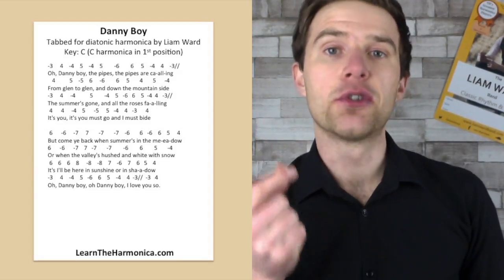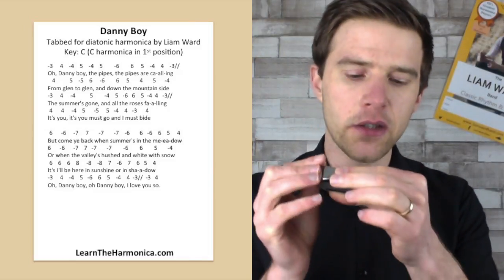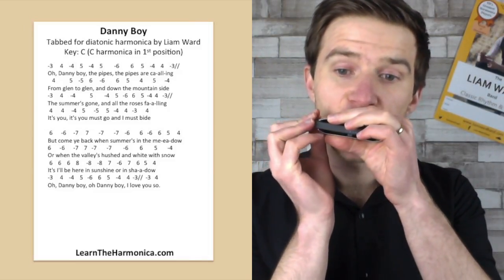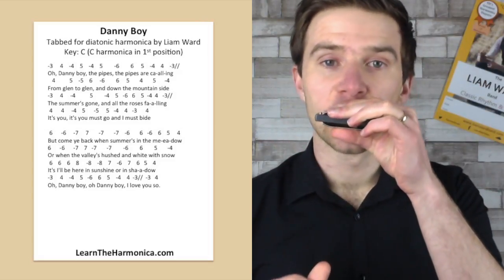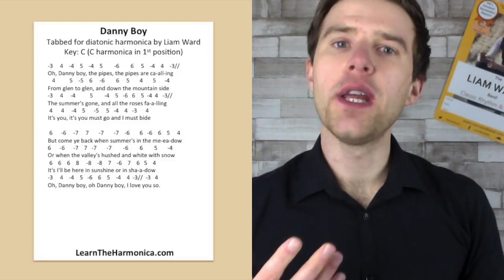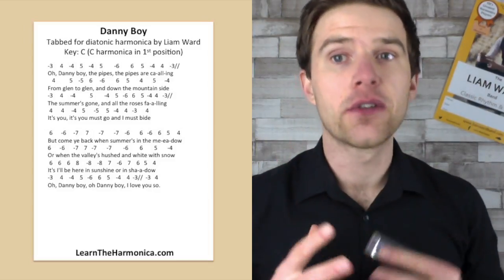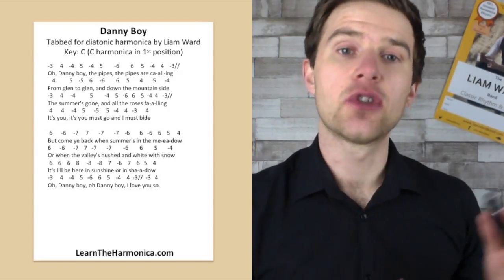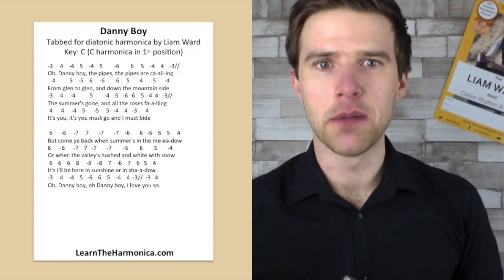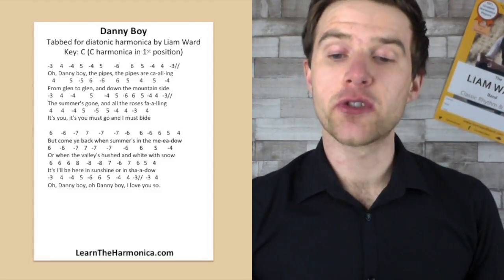But it does mean your single notes are very exposed. So what I mean by that is if you're not getting clean notes, that's going to be really obvious with a slow tune. Whereas with stuff that's faster, although I still think you really should learn to get good clean single notes, if stuff is faster you'll get away with it maybe a bit more. With this, it's going to be really obvious.